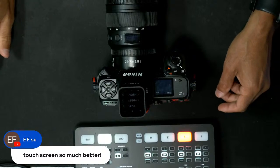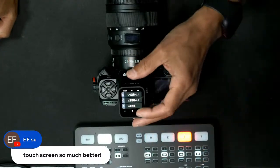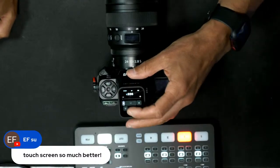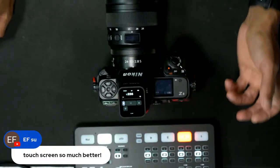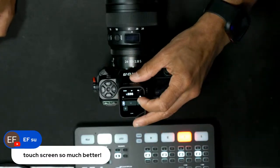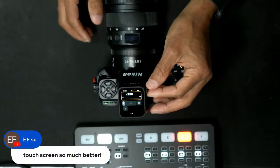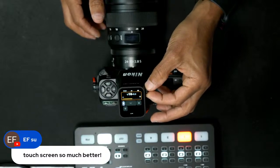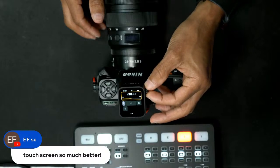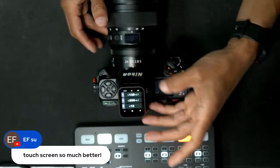The touchscreen is so much better — it's really, really responsive. You can see right here, if I want to get to channel E, I go right there, slide my finger across, and that's all I need to do to set my settings. And if you prefer something more tactile, you can press the button in and use the dial.